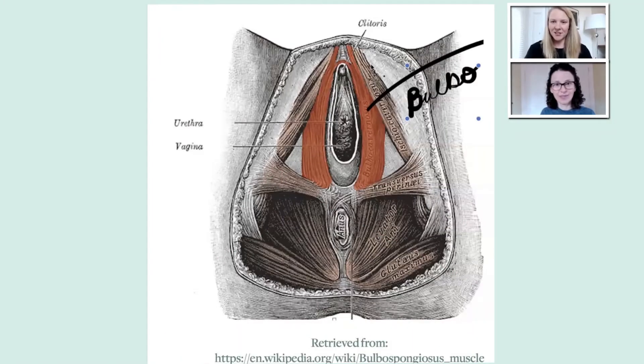Here is just a quick little anatomy of the bulbospongiosis. You can see the red is the bulbo — it makes up the vaginal opening and goes up around the clitoris.